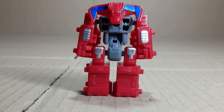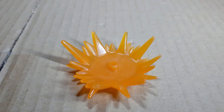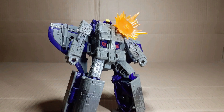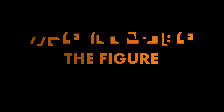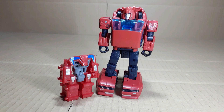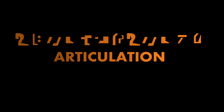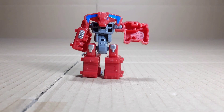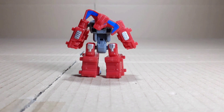Here we have Smashdown, an Autobot Battlemaster introduced in the Siege toyline and re-released in the Earthrise one. He comes with one blast effect and one stick. The blast effect can be used with any 3mm peg, and the stick can be used as a tail or as a weapon for him. This little guy is 5cm tall, or half a Cliffjumper. The red and grey is moulded but the blue and silver is painted. Arms can move out and rotate, same with the legs. Ab crunch. Head rotate.